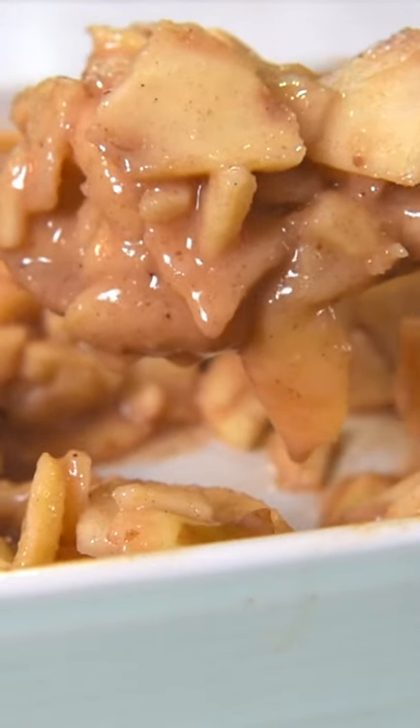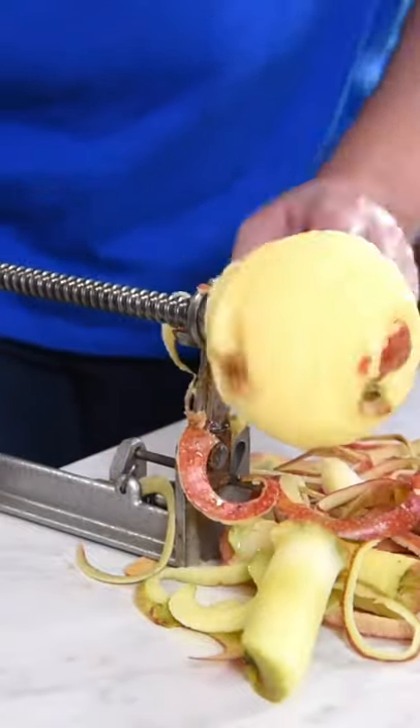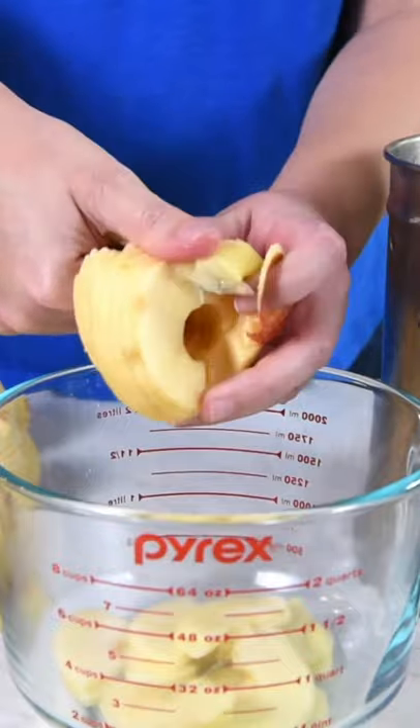Whip up a batch of delicious baked cinnamon apples. Start by coring, peeling, and slicing your apples into a large bowl. I usually use our handy apple peeler and then I'll cut those whole slices in half.